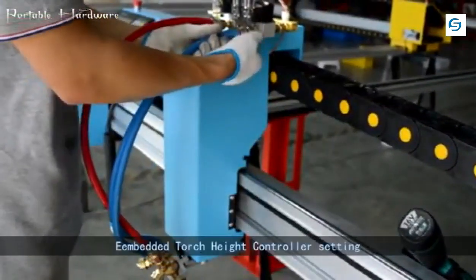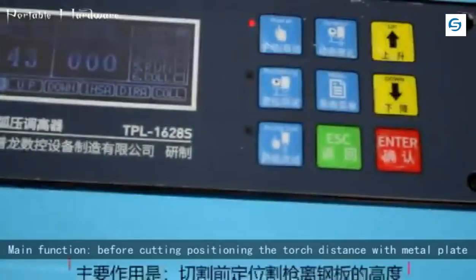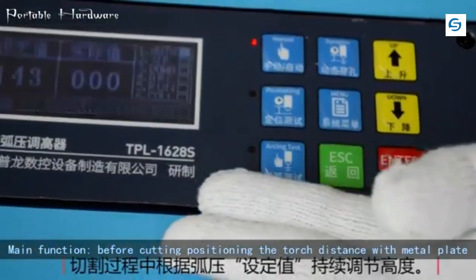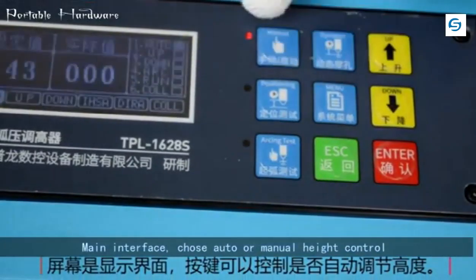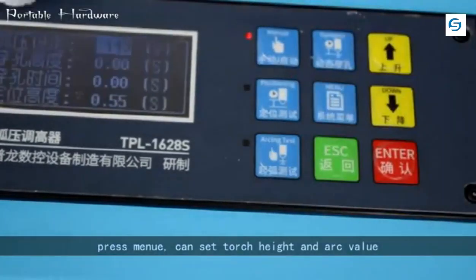The embedded torch height controller's main function: before cutting, it positions the torch distance with the metal plate and continuously controls the height of the torch while cutting. On the main interface, choose auto or manual height control. Press menu to set the torch height and arc value.